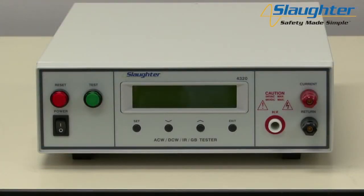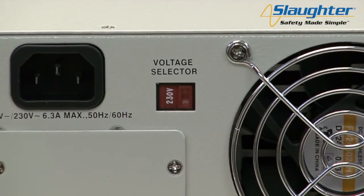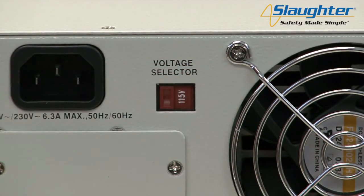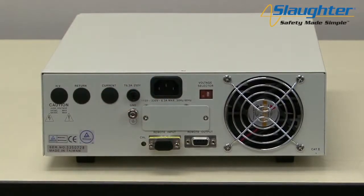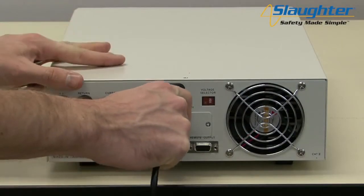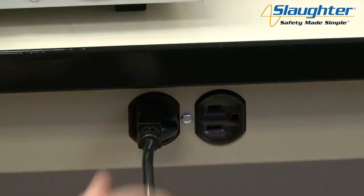First, you'll need to power up your 4320 tester. Check to be sure the correct input line voltage has been selected on the rear panel — either 115 volts AC or 230 volts AC. You'll also need to insert the remote interlock key into the 9-pin remote input terminal on the rear panel of the 4320. The tester will not output voltage unless the interlock key is properly plugged into the remote input. Connect the power input plug into its socket on the rear panel of the tester, then connect the male end of the plug to the outlet receptacle.